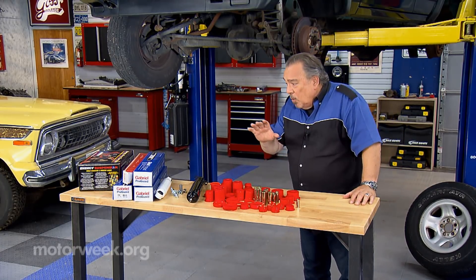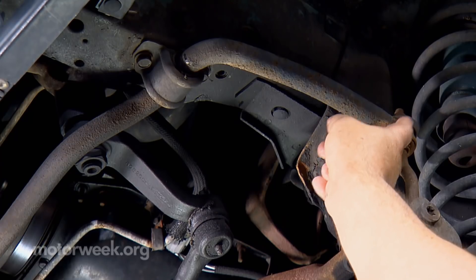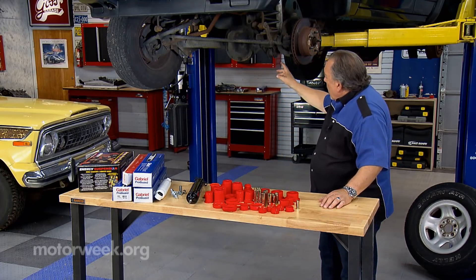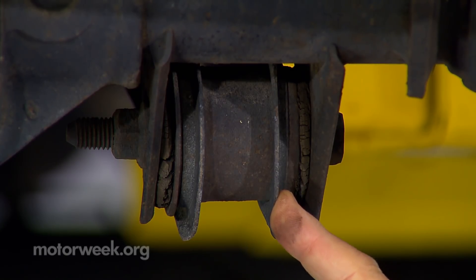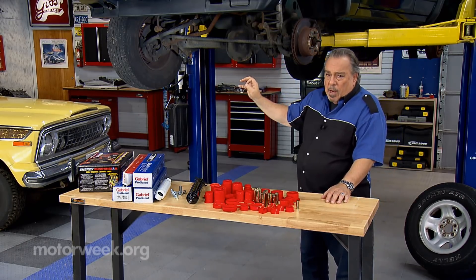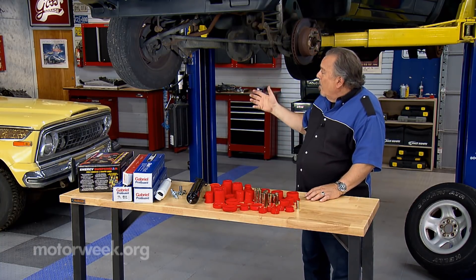What are some of the things you should look for? Well, you want to look at all of the different bushings underneath. Here we have a worn-out sway bar link bushing, and a worn-out sway bar frame bushing. We also want to look at the bushings in the trailing arms if the car is equipped with that. Any one of these rubber bushings anywhere in here can allow movement so that when you hit a bump, the wheels start wobbling back and forth and they can't be controlled.